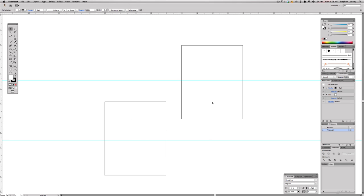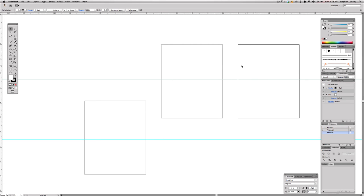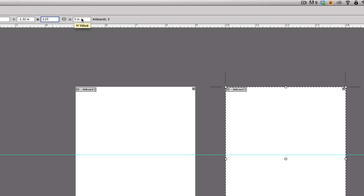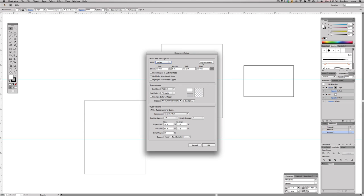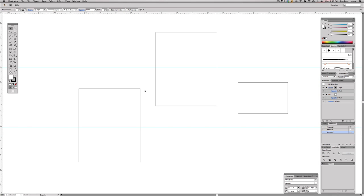Now I'm going to make one more artboard. Hit New Artboard — it'll appear parallel to the others. I'm going to make this artboard the size of the gift card: 2.125 inches by 3.25 inches. Go to Document Setup > Edit Artboards, click the third artboard, set width to 3.25 and height to 2.125, then hit OK. If the guide running through it bothers you, go back to Document Setup > Edit Artboards and move it away. Now we have our three artboards to start with.